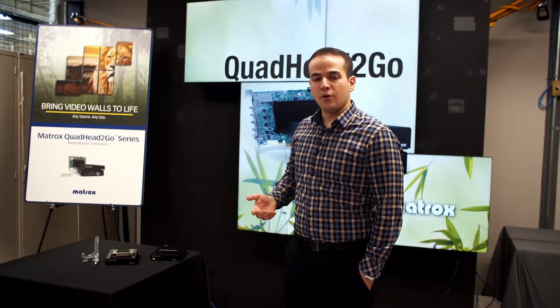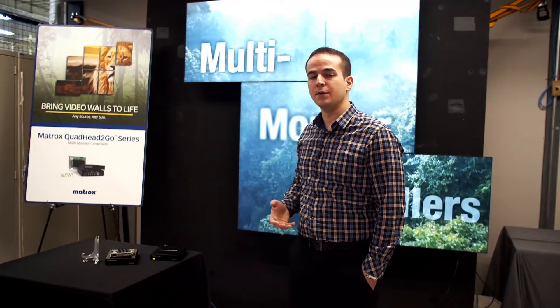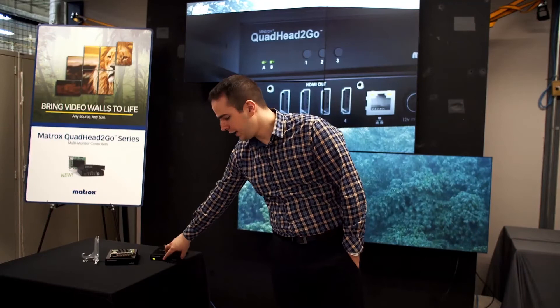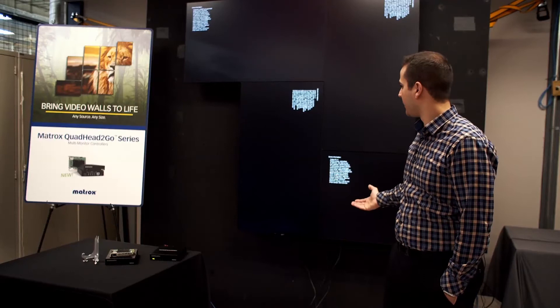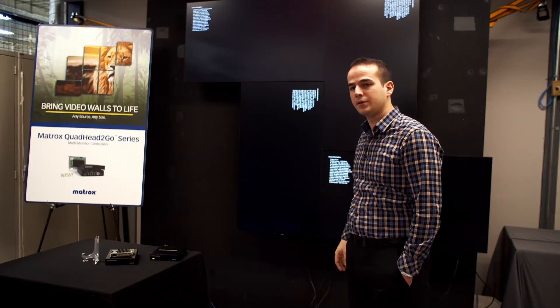Button three is an information button — it gives you the IP address of the product, the incoming resolution, outgoing resolutions, MAC address, firmware versions, whether HDCP is on or off, whether bezel management is on or off, and things like that. Anything to tell you if the configuration you've set is correct or needs adjustment. The information is provided on all four outputs, and it also tells you which output is 1, 2, 3 and 4 and whether any changes need to be made.